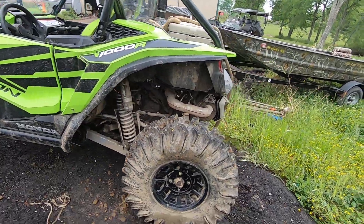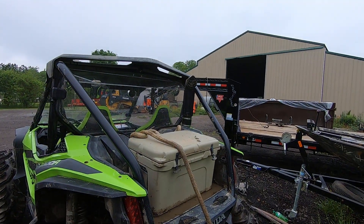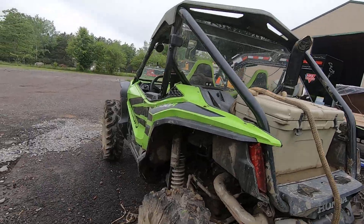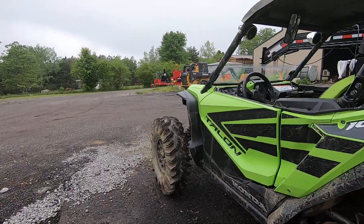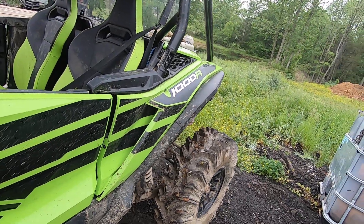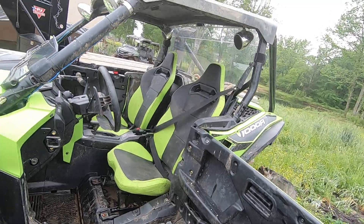Had this thing in the mud — haven't gotten it stuck yet. I buried it up pretty good. It's got a snorkel. Stock height; I've not adjusted any suspension. She has seen the mud — she's a little on the dirty side.